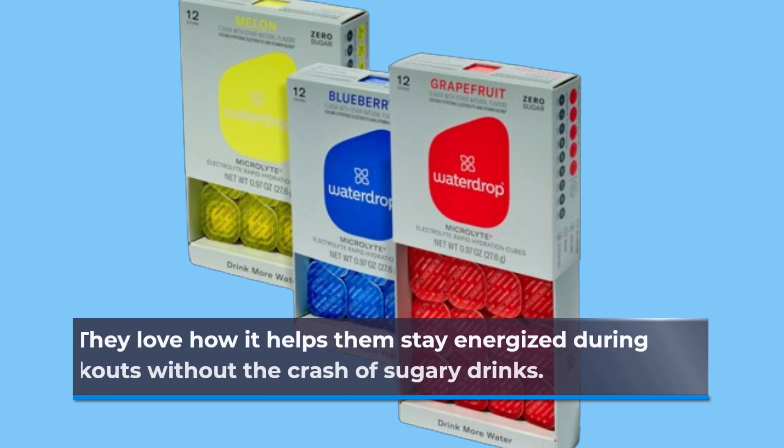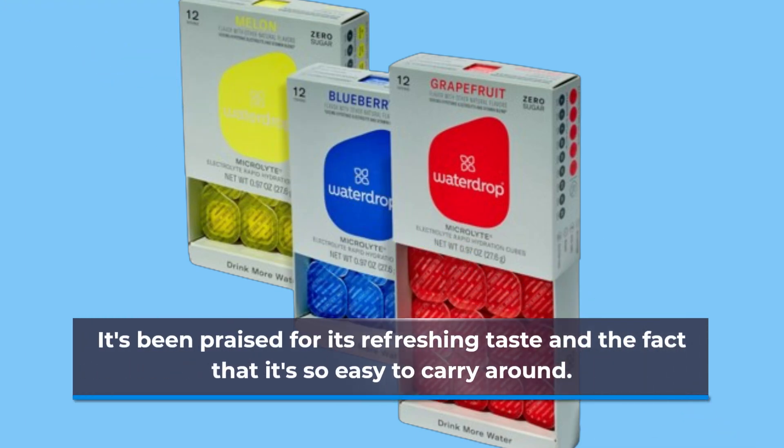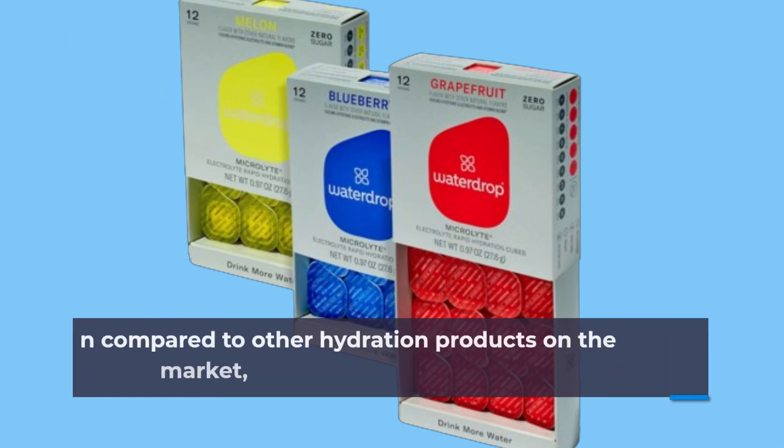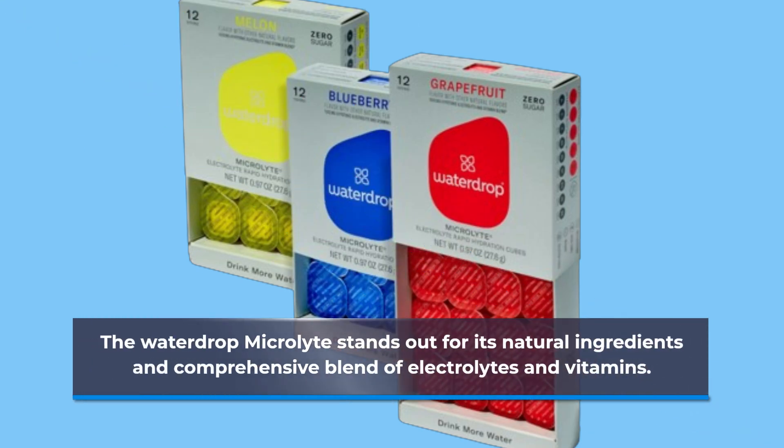Many users have raved about the Water Drop Microlight Set. They love how it helps them stay energized during workouts without the crash of sugary drinks. It's been praised for its refreshing taste and the fact that it's so easy to carry around. When compared to other hydration products on the market, the Water Drop Microlight stands out for its natural ingredients and comprehensive blend of electrolytes and vitamins.